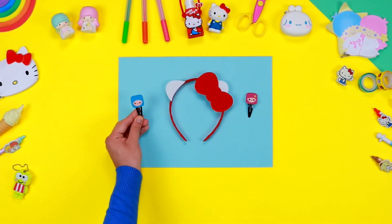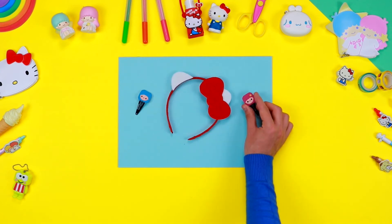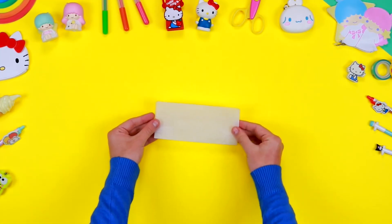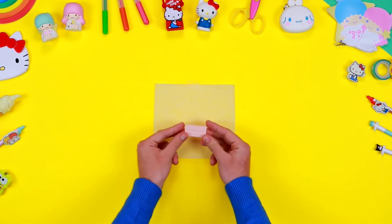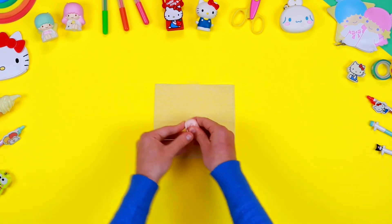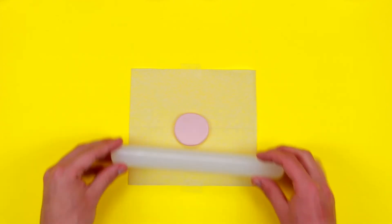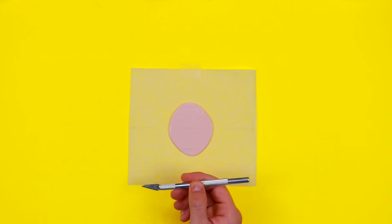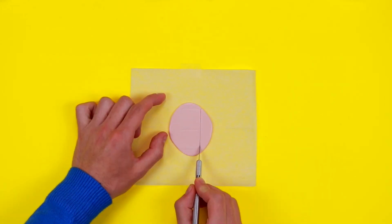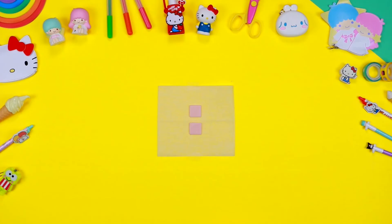Now let's create these fantastic hair grips inspired by the magical world of Little Twin Stars, Kiki and Lala. Before you start, make sure that your worktop is covered with some parchment paper. Take the coloured polymer clay and soften it with your hands. When it's soft enough, use a rolling pin to roll it out until you get a sheet of about half a centimetre thick. With the help of an adult, cut out from the sheet two squares using a cutter.